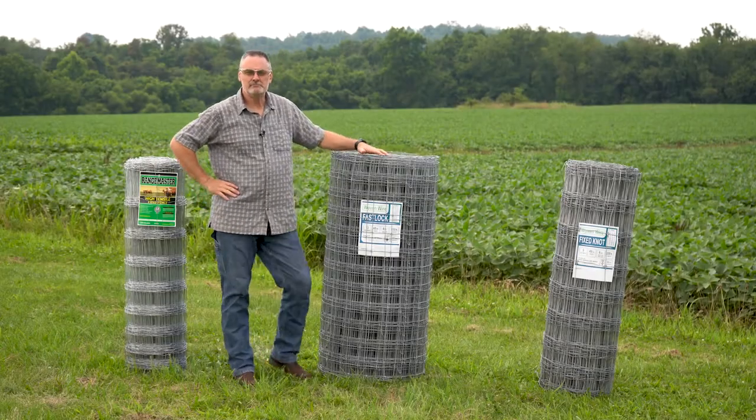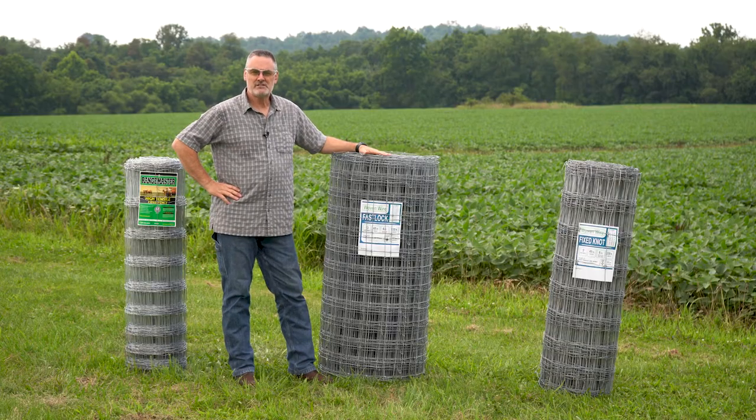Hello, Shane Ward here. I want to take a few minutes to visit with you about woven wire. There are a few basic questions that you need to answer for yourself so that you determine the correct wire for your fencing project.